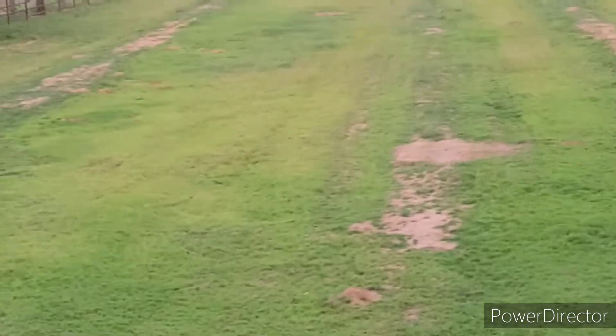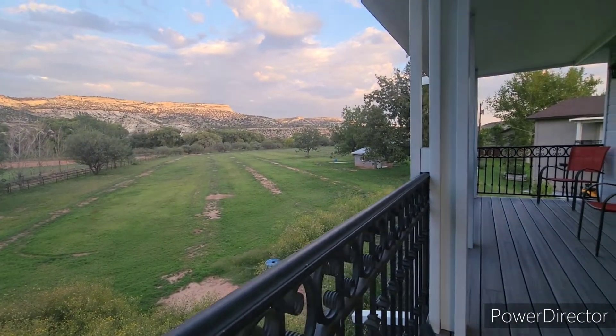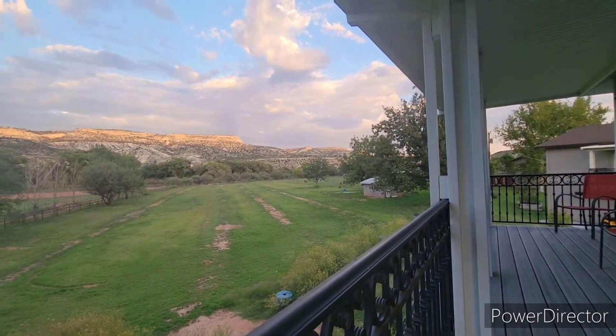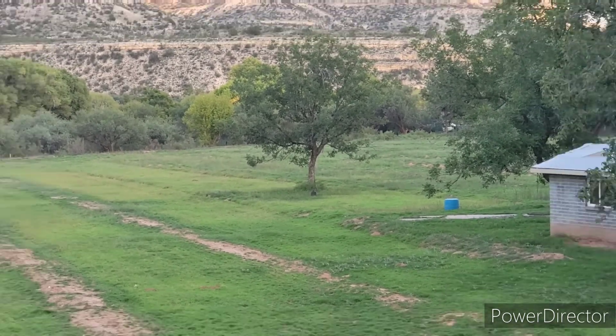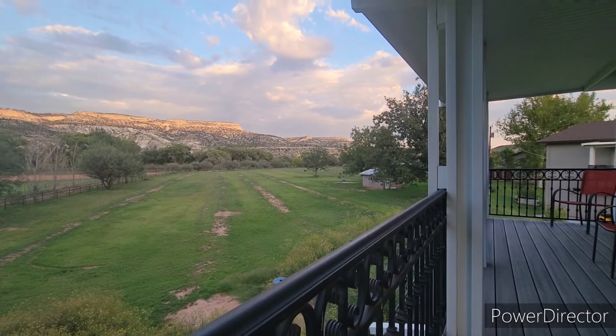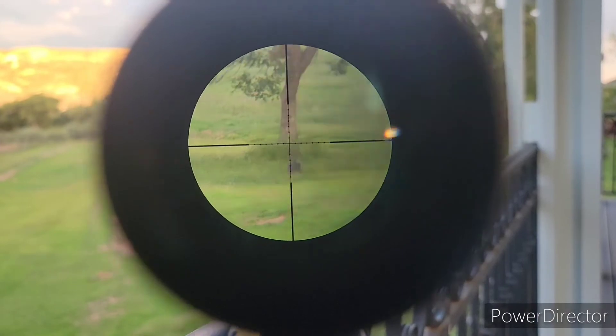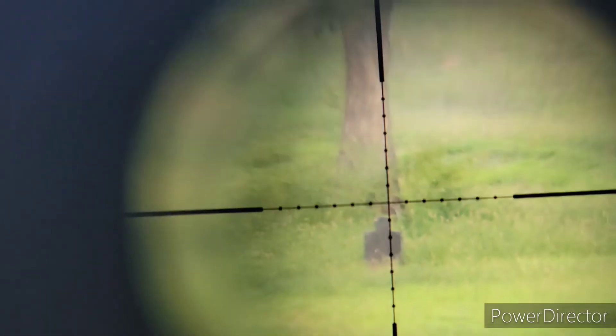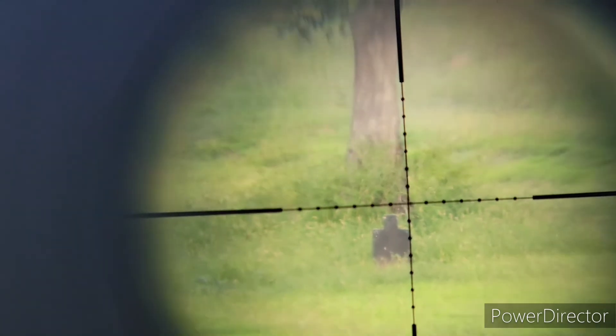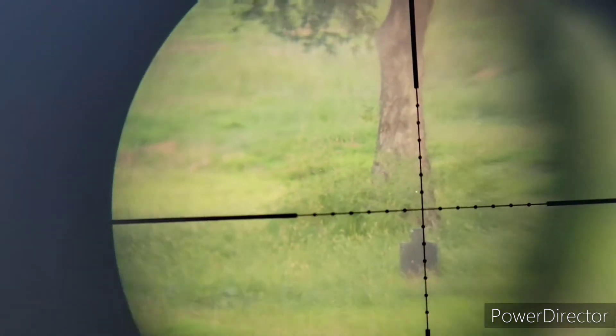That was another hit. For reference, that's where we're shooting. That was a hit.